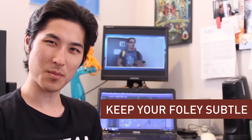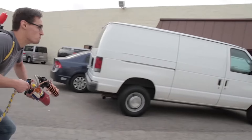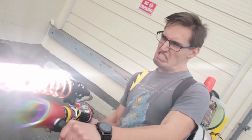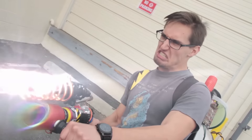Now let's talk about mixing your Foley. The most important thing is to make sure your Foley is at an appropriate level, and that usually means pretty quiet. If your Foley is super loud it's going to be really distracting — I know it took a lot of effort to record it, but keeping it subtle will help your film be more believable. To show you how I mixed the Foley for Soundgun, here's a scene with the original production audio, then with the Foley unmixed, and then the final mix.